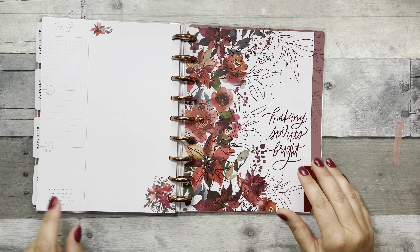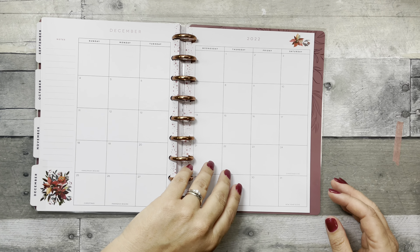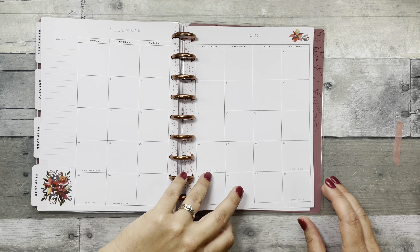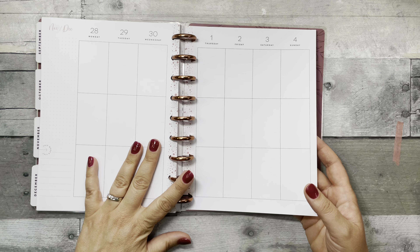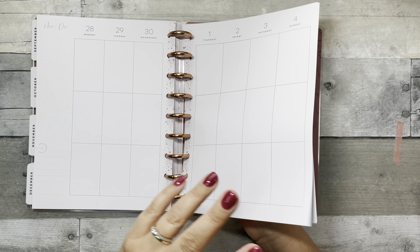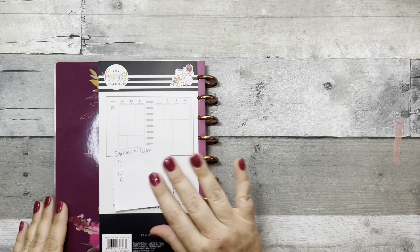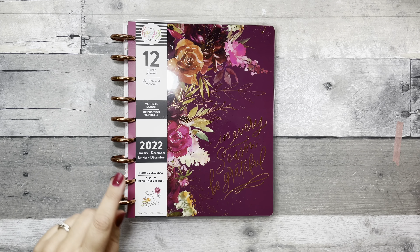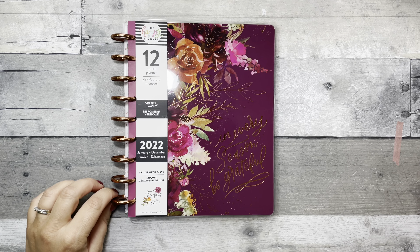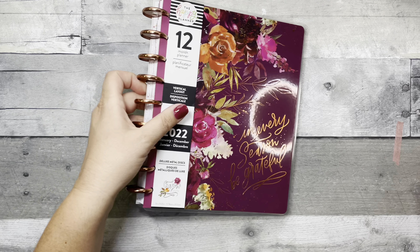October and December are definitely my favorite dashboards in this planner — very pretty. The layout is not totally neutral because it has the little splatter, but there's no color blocking or center illustrations. The insides and dashboards are the same on both the big and classic sizes. This is the vertical layout with deluxe copper metal discs, starting in January. You can find this at The Happy Planner online, Joann's, Hobby Lobby, and Amazon.